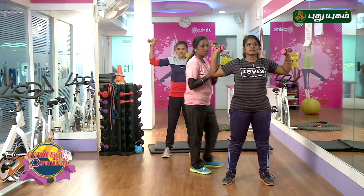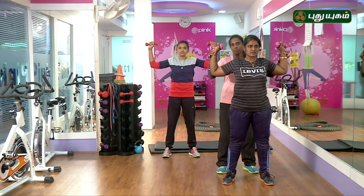Hands are at this level. Check your tummy tuck.